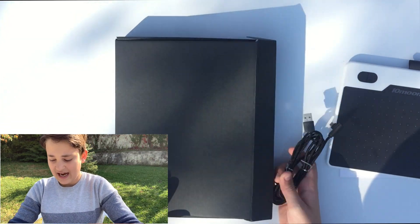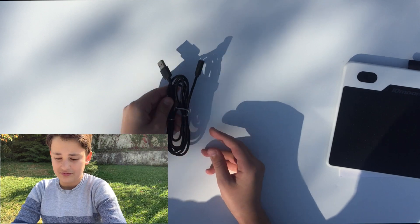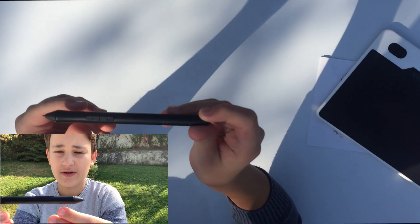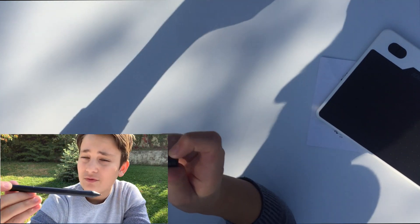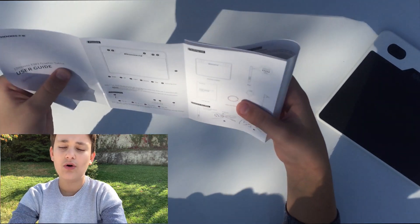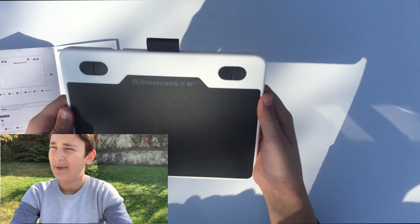We'll set the box aside and take a look at what we got. The cable is nothing too crazy. Looking at the pen, we have plus and minus buttons on it, though unfortunately I think those don't work with Mac. It's a normal pen, as you'd expect. We also have this QR code — I'll include the link so you can purchase the item.